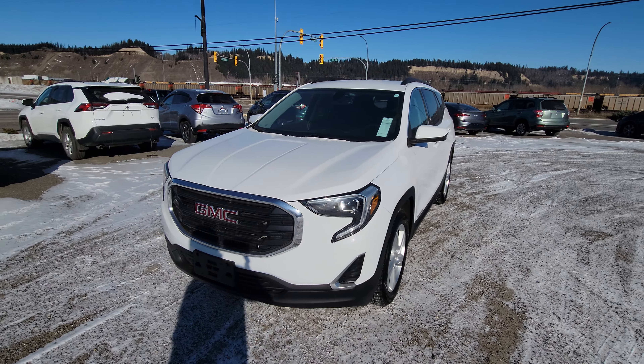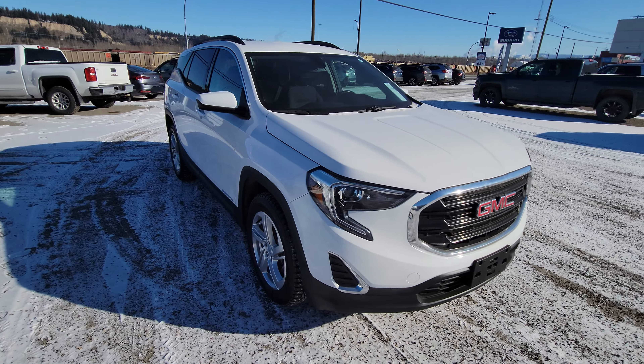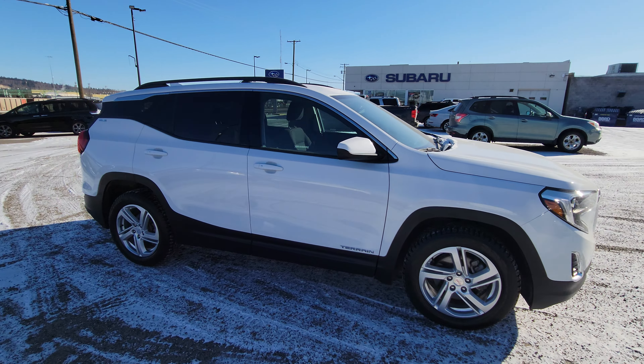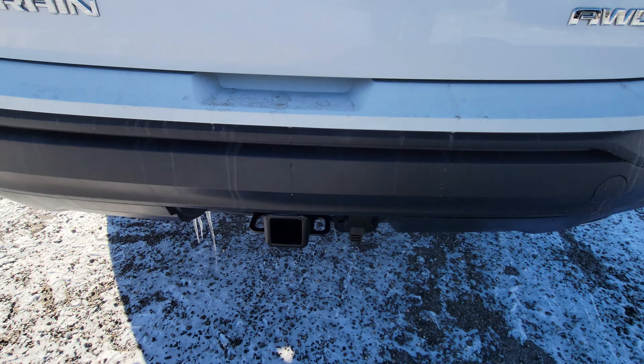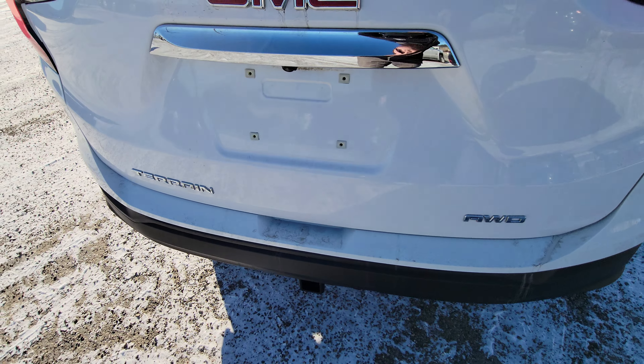Hey everyone, today we're taking a look at the 2019 GMC Terrain SLE. It's in excellent condition. SLE is the mid-trim level for the Terrain — it actually has the SLE badging up top. All-wheel drive, of course, and we do have a two-inch receiver and wiring for any towing you may need to do.